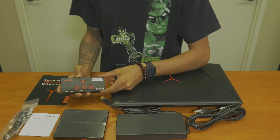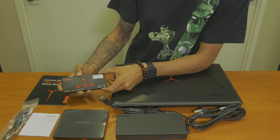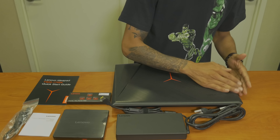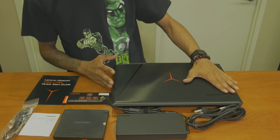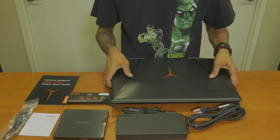They got the nice key caps for your WASD — these are your primary keys when you are playing and gaming. And you got the beautiful onyx, jet black Y900 laptop, which is a beast. It's really heavy.